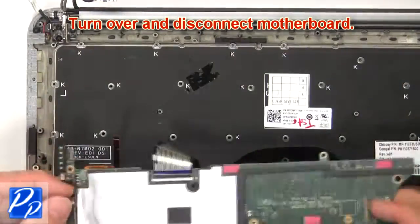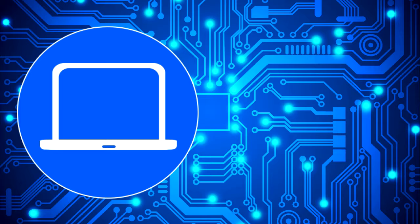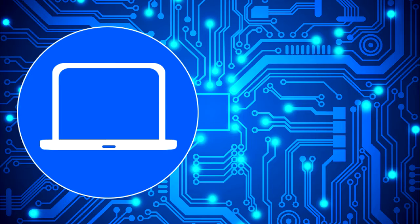Then turn over and disconnect the motherboard. Thanks for watching — don't forget to like and subscribe if you enjoyed this video. Check out this playlist to watch other tutorials for your laptop, and click here to find parts for your laptop at partspeople.com. Thank you.